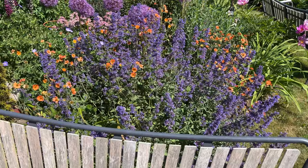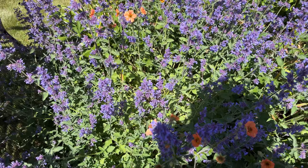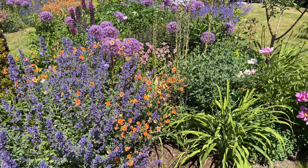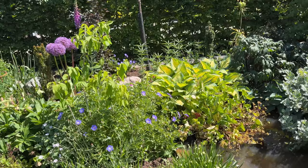Combination of Nepeta and Geum Totally Tangerine. The Nepeta is flopping just a little bit here, but the funny thing about Walkerslow is that when they flop, they will reshoot from the center, so it doesn't matter that much when they flop. Usually I remove flopping plants, so it's lucky that it has this rather well-behaved way of flopping.